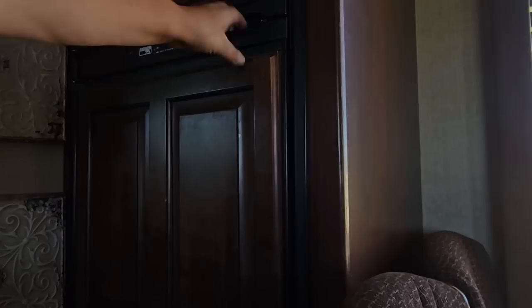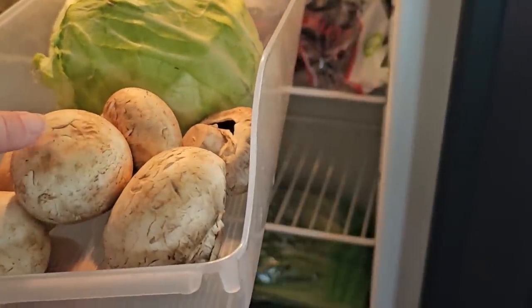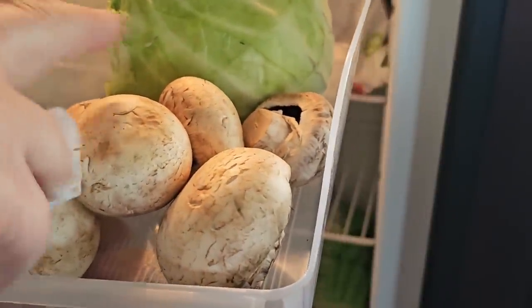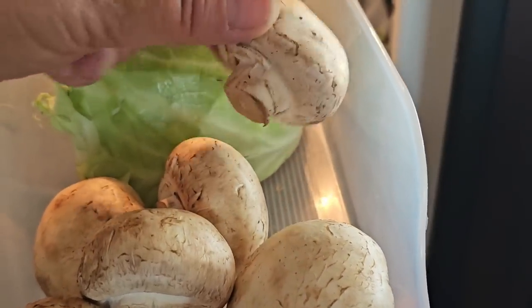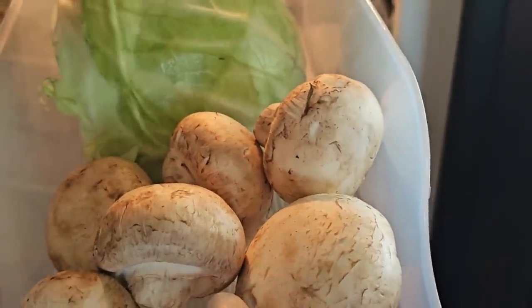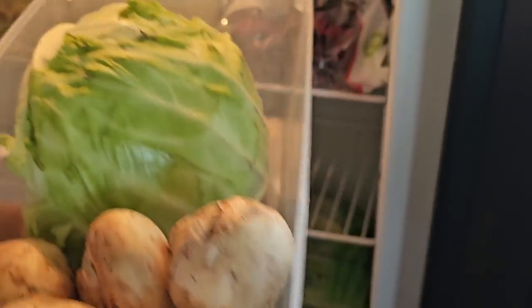I'm gonna get my mushrooms out. This is how I've been storing my mushrooms lately — just under a paper towel in a container. These are about a week and a half old. Usually in this refrigerator they get a little condensation and then they don't look good after about a week. I rinse them off, dry them out on the counter, and then put them in here covered up.